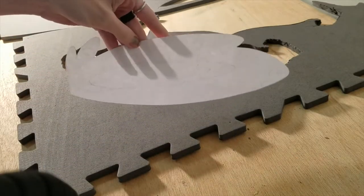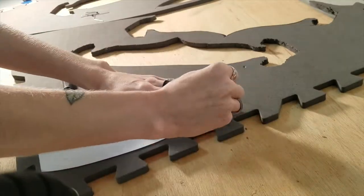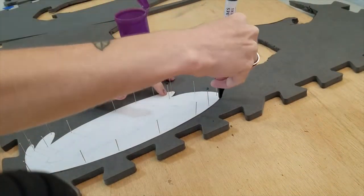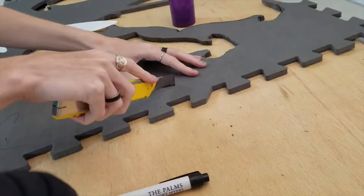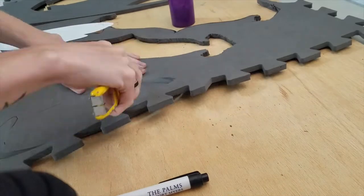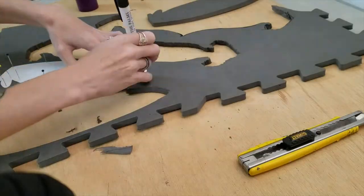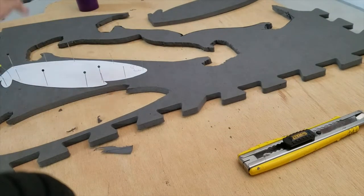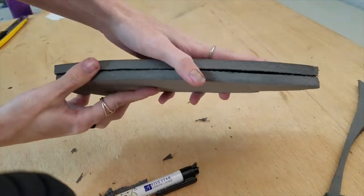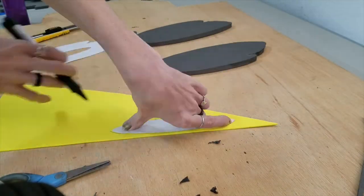Once you have your ears drawn out, pin the pattern down, trace it, and cut it out. Remember to flip your pattern and cut out the other side. If your foam has a rough texture, you can either sand it down or glue craft foam on that side. The inside of the ear is going to be craft foam.